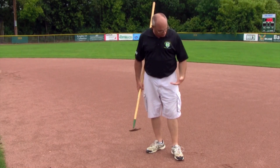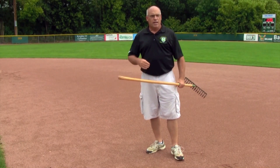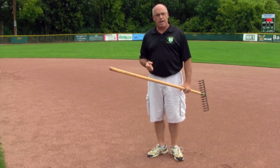It looks like our infield is getting firm enough, we can walk on it — we're not leaving a lot of deep depressions, and we're kind of in a hurry to get this field dried out. We've got games coming up fairly shortly, so we want to open it up to dry it out.